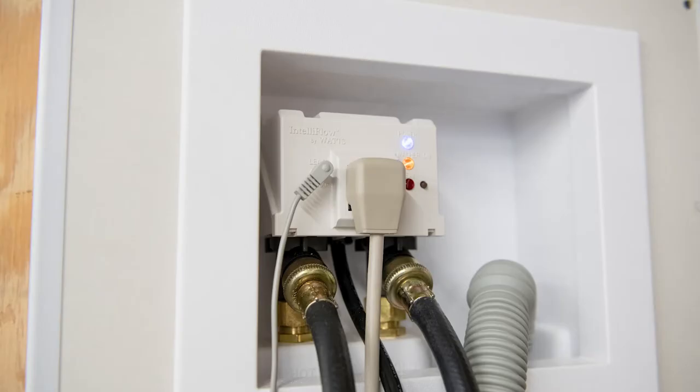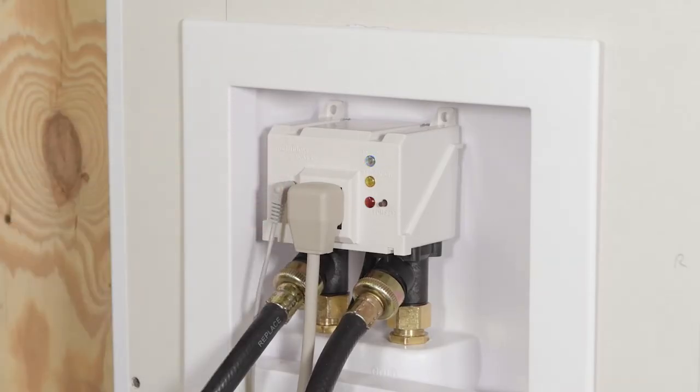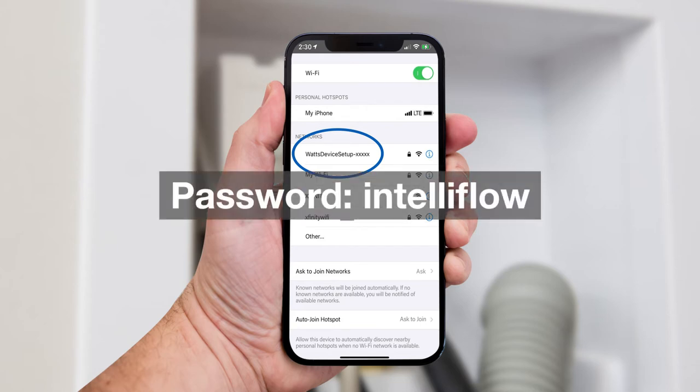First, make sure there's power and Wi-Fi available to the IntelliFlow. Then turn the IntelliFlow on and wait for the blue light to start blinking. Now on your mobile device, scan for new Wi-Fi networks and select the network named "Watts Device Setup" followed by six digits, then enter the password "IntelliFlow".